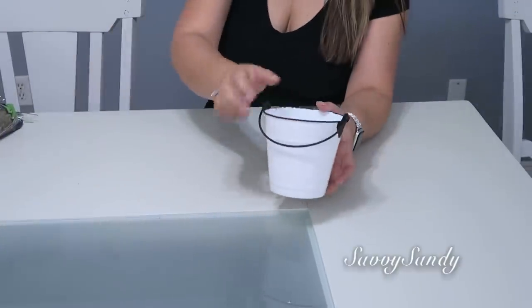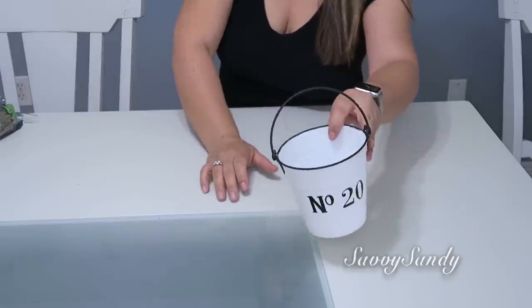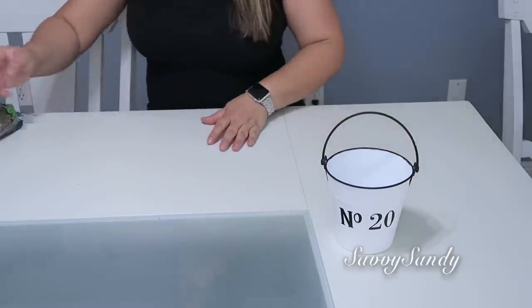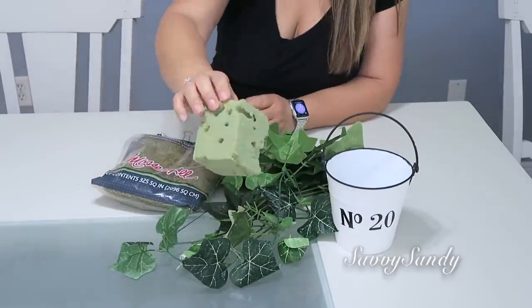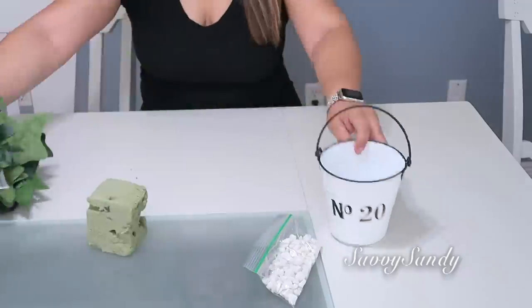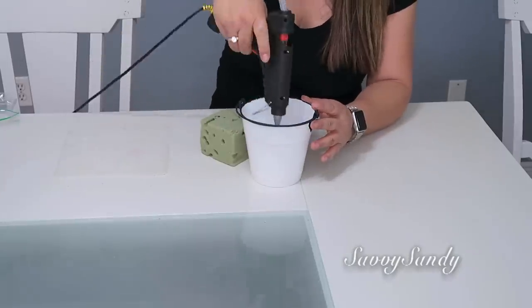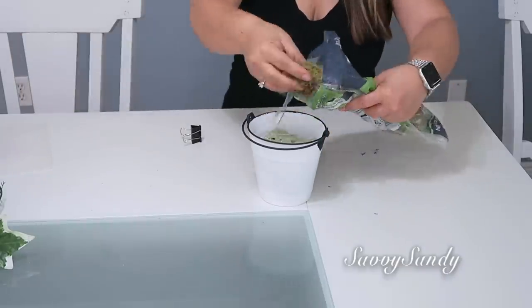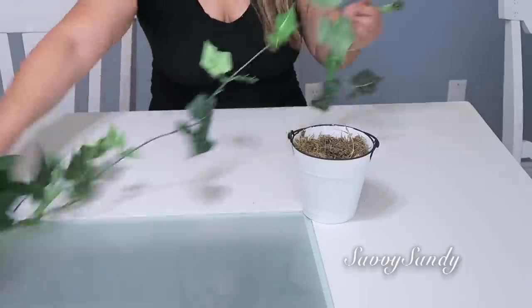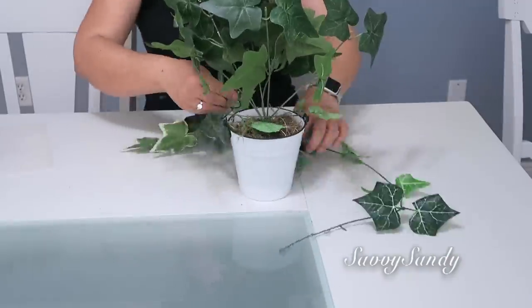For this third idea I'll use this little bucket that I bought at Dollar Tree. All I did was paint the top rim around the edge and add some stickers. I'll also use plants, moss, and floral foam. I'll add some pebbles here because this plastic bucket is very soft, to make it a little heavier. I placed the stones first, then the floral foam, then moss to cover everything around so the floral foam doesn't show. And now the branches — I love these because they go upward like a branch and also hang down. Look how pretty!